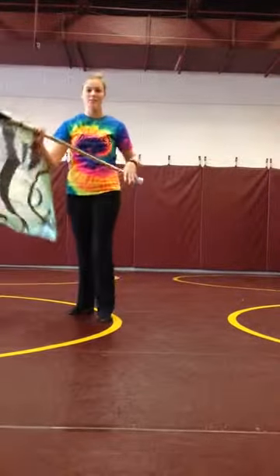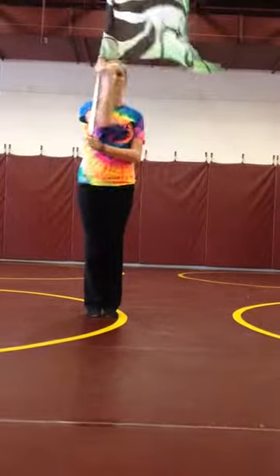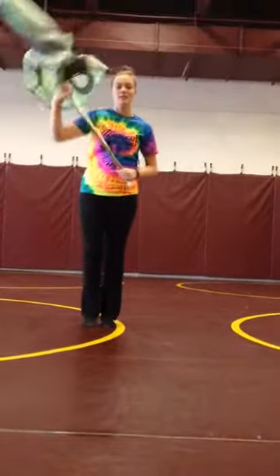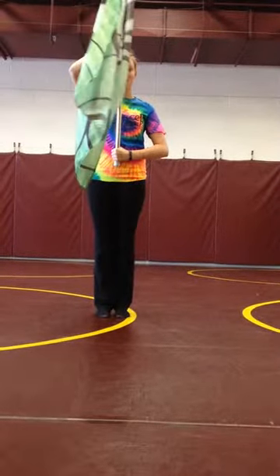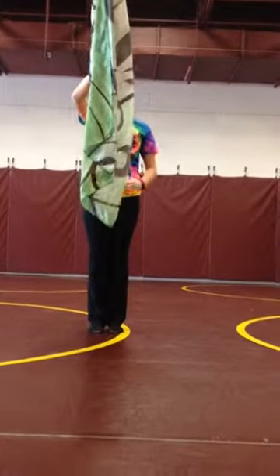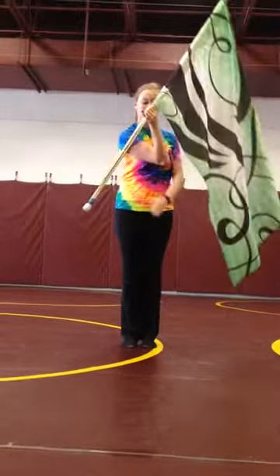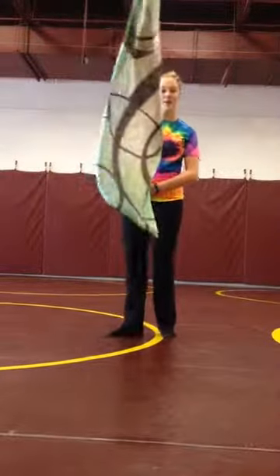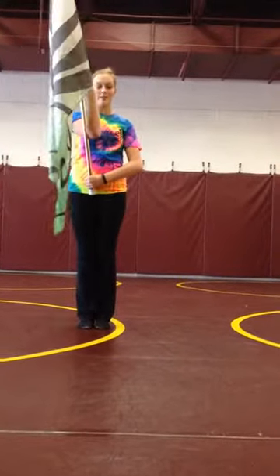So here I'm going to show you butterflies and I'll break it down. Once you're here in right shoulder arms with your awesome posture, you are going to let go of your left hand, flip under, and then catch it right here. Your arm is kind of like this — it's kind of an awkward position, but it's fine. So that's one count.